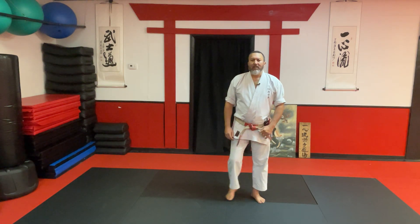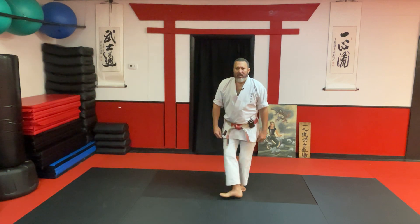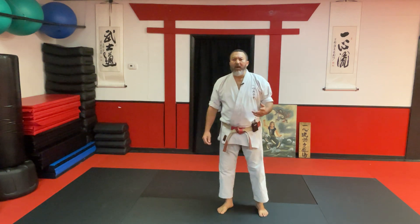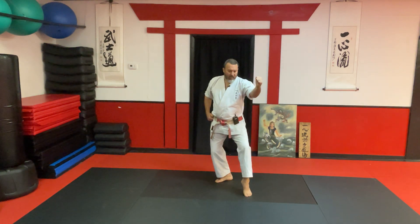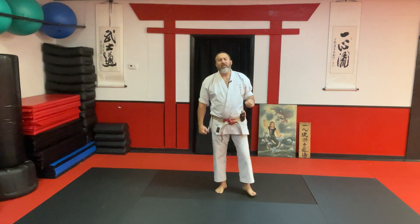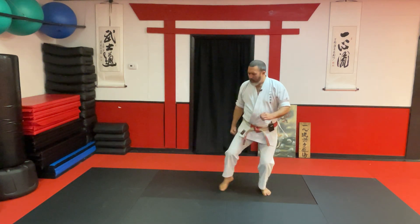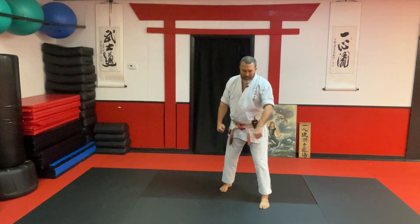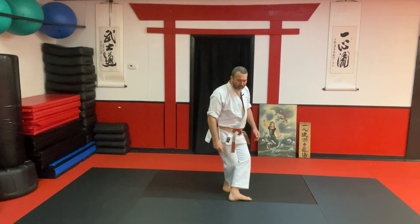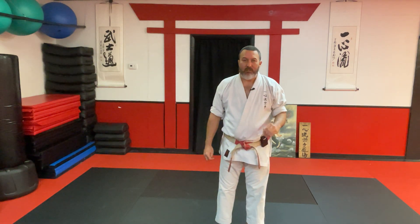Now I have one more stance to show: Kosa Dachi. Kosa Dachi is when we have one knee tucked beside and behind the other knee. You get into Kosa Dachi a couple of ways — one is in Seisan, where you step into Kosa Dachi, and also in Chinto, where you twist into it. The lead foot makes a semicircle and we tuck the knee by the side of the other knee. Remember that, because it's very important in our bunkai demonstration.